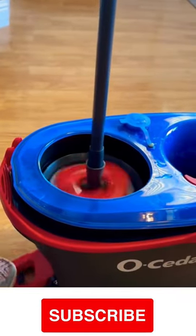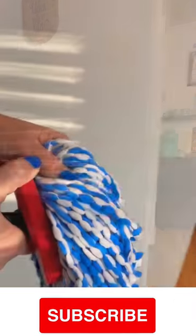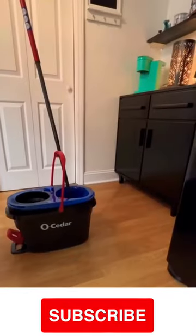It has foot-activated wringing for the desired amount of water that you want. Remove 99% of bacteria with just water. Toss in the wash and you're all set.